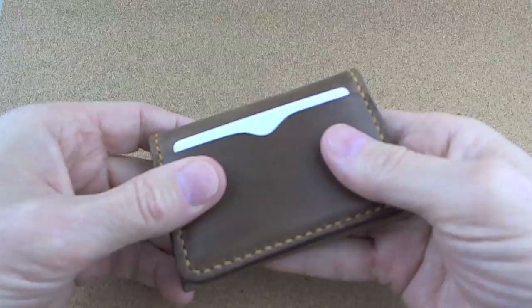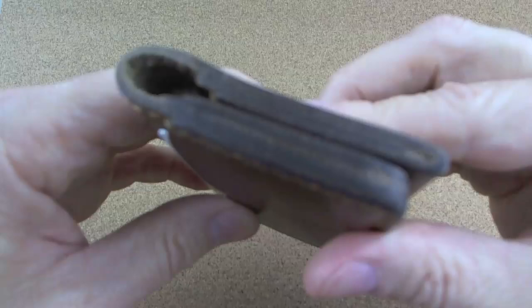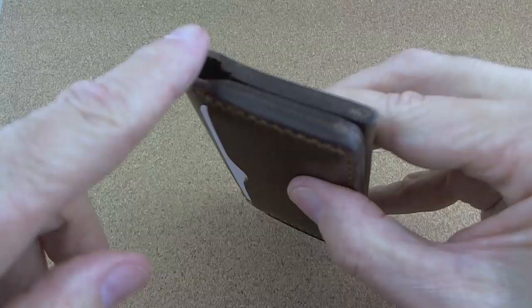Like I say, if you are a Saddleback fan, Ryan's got some really nice wallets — this is never going to wear out. He's burnished and sanded the edges here, so the edges are done. They're not done real glossy, but they are burnished down.